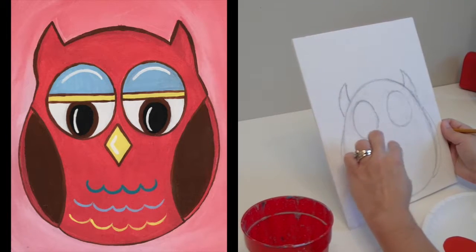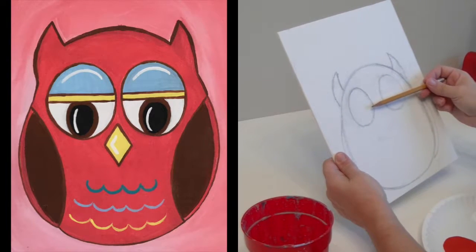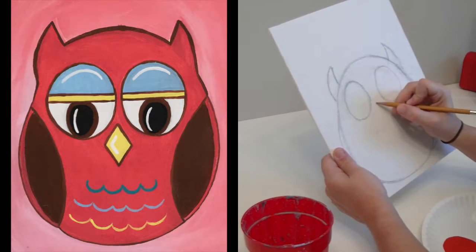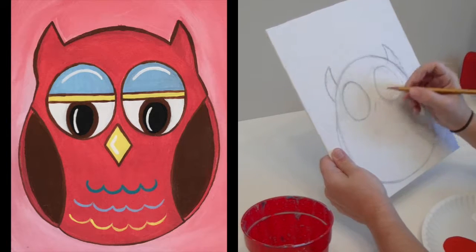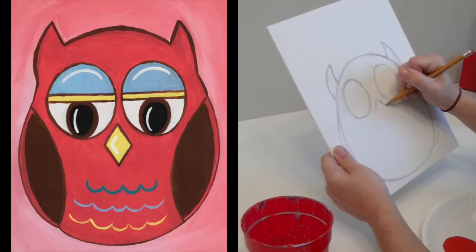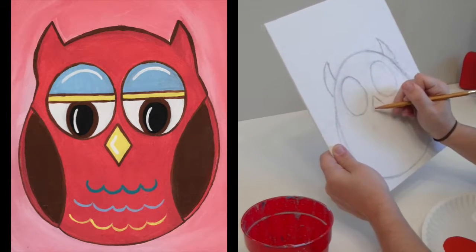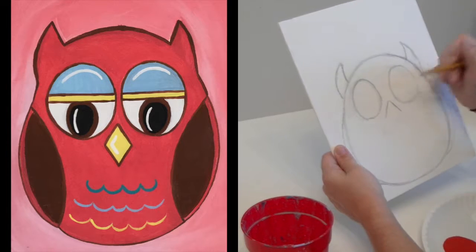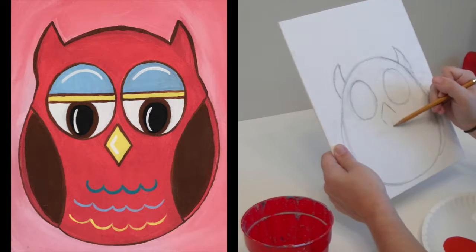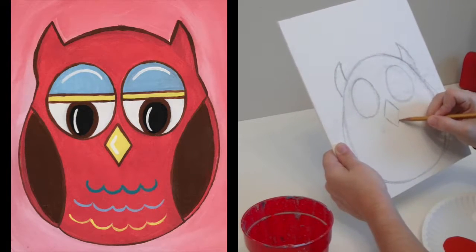Then we're going to figure out his beak, which is just going to be a simple diamond shape. I want it to go a little bit into where his eyes are but end down below. I'll figure out the top part of the beak first — not as wide as his eyes but a fair amount — then come down just a little bit lower than his eyes. For the diamond, if I were to cut it in half, it should be the same on both sides.